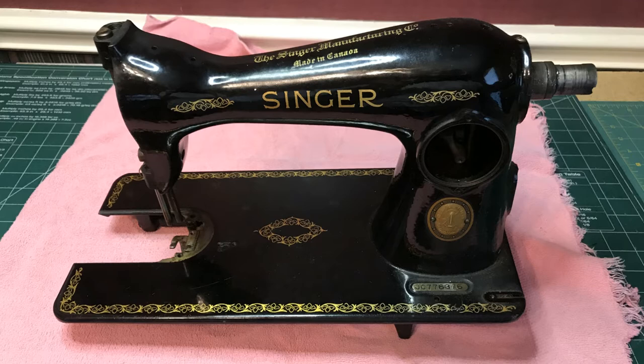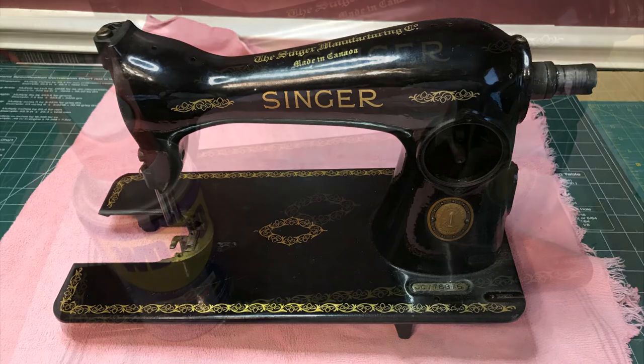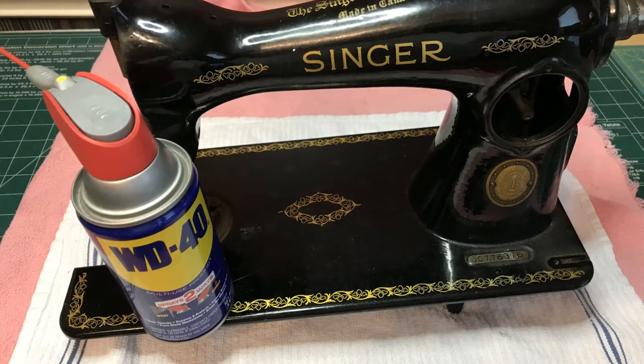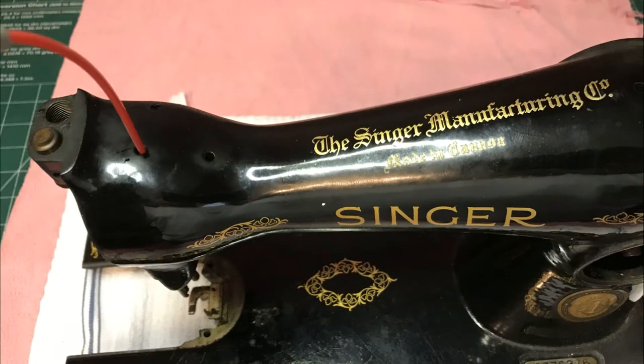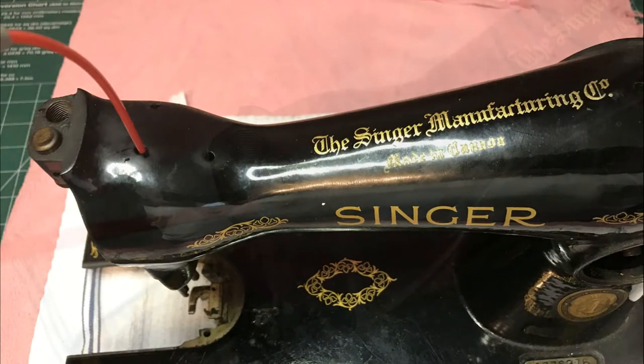As you know from the first video, this machine is exceptionally clean. I simply wiped it down with window cleaner to remove the years of dust. As you can see, I love WD-40. Spray freely in every hole and open area, covering all moving parts.